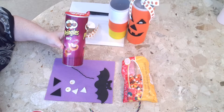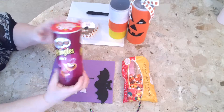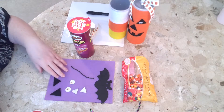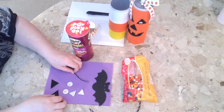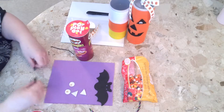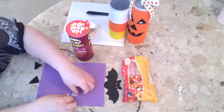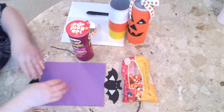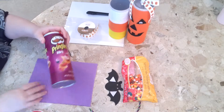I just have a Pringles can full of barbecue potato chips — I left the chips inside. We're going to make a monster, and then I'll show you some other ones I did. So I have black felt, purple felt, two eyeballs, and I made a couple of teeth. You're going to need a hot glue gun.